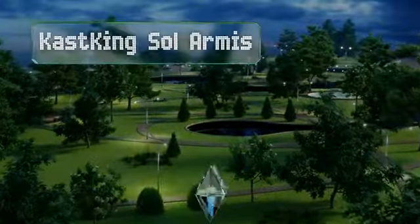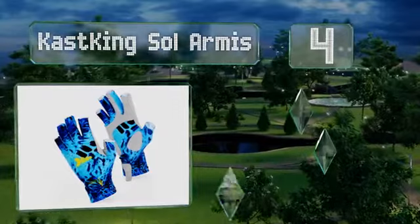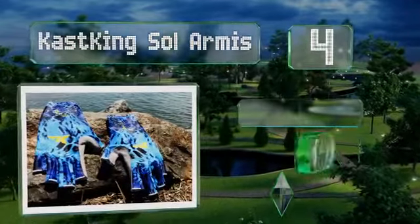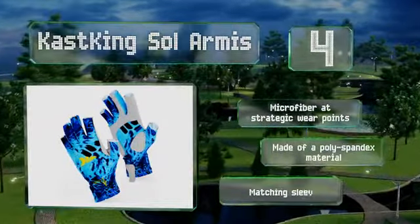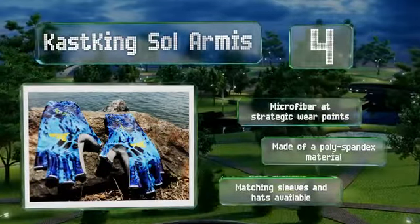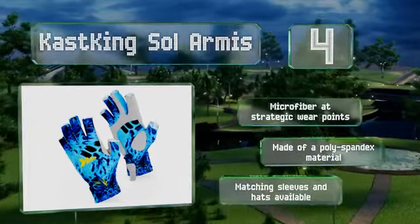At number 4, with a thin construction the Cast King Sol Armist don't feel like they're adding any bulk to your hands, yet they're still durable enough to withstand constant use and regular exposure to the elements. They offer three-quarter finger coverage and pull tabs for quick removal. There's microfiber at strategic wear points and these are made of a poly spandex material. Matching sleeves and hats are also available.